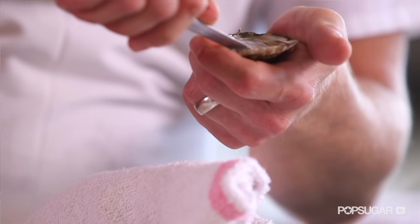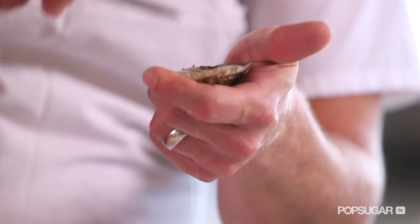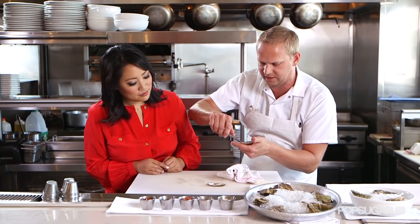After that, you have one more muscle right here on the bottom. You want to squeeze through, make sure it's loose and moves around, make sure there's no shell fragments in there — a lot of liquid. It looks like a good oyster.